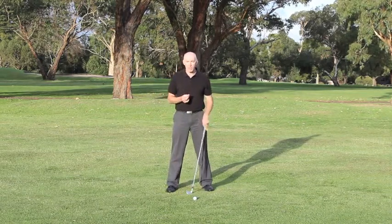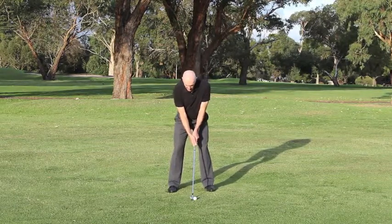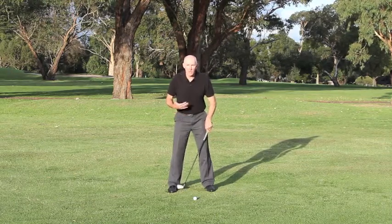So how exactly does it work? When I set myself up, my balance at address is fairly even on both feet and it's in the middle of my feet — sort of under the end of my laces. It's not out on my toes nor back on my heels.